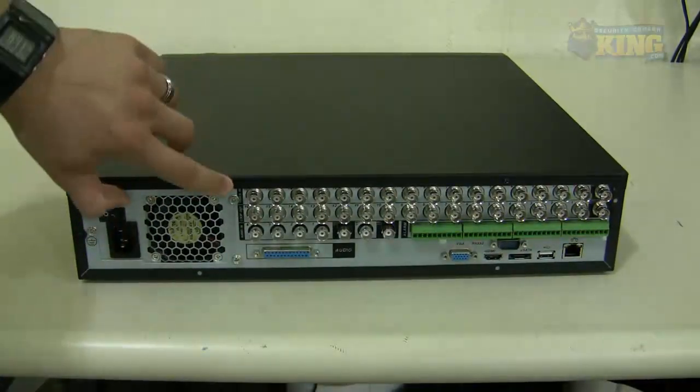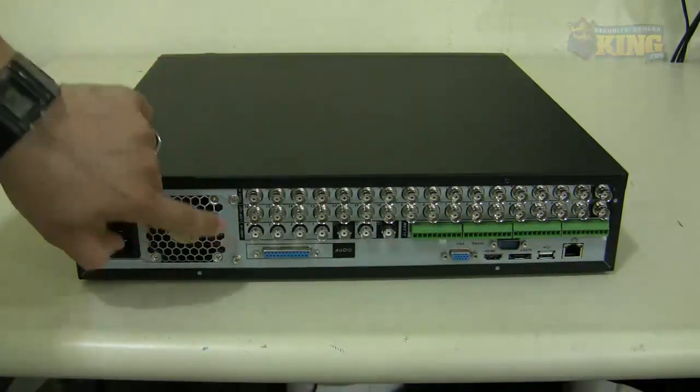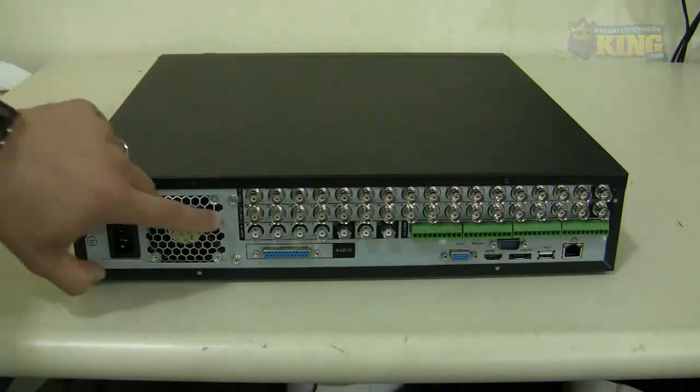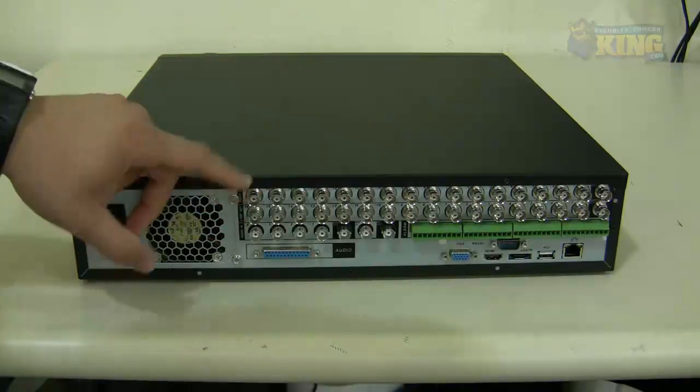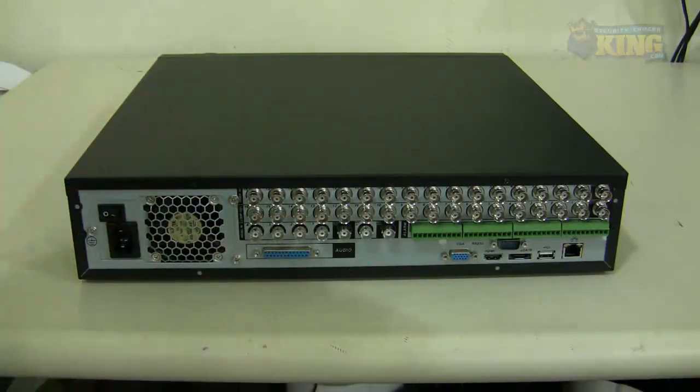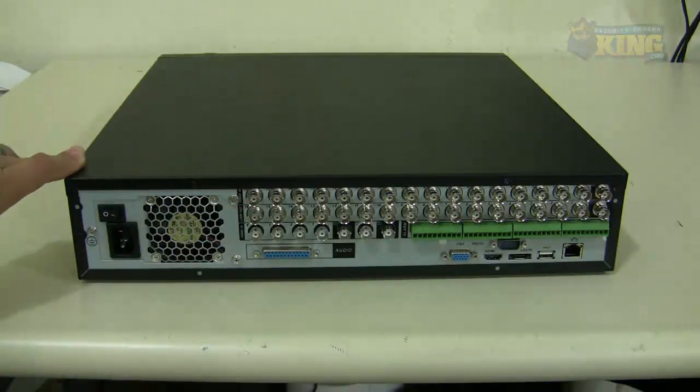On the back you will see everything is properly labeled. On the top row you will see the video inputs — 16 video ins — and 16 loop outs, so you can put a particular channel on a TV in a different location of your store or wherever you have the DVR installed and loop that particular channel.